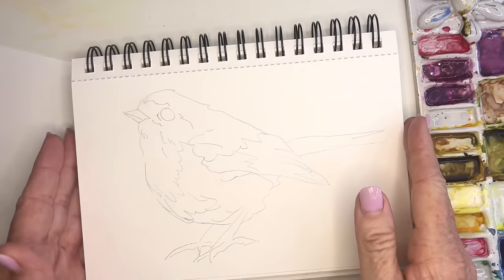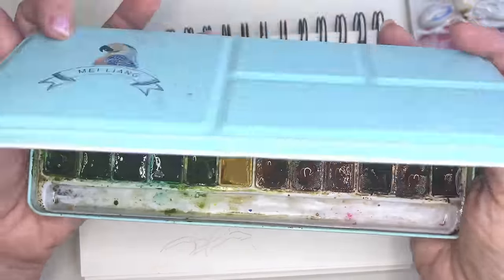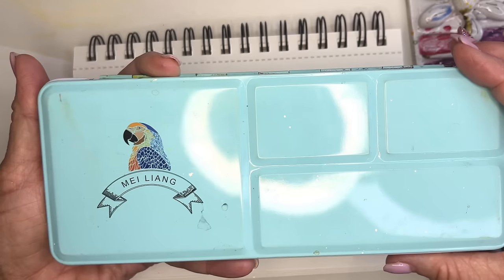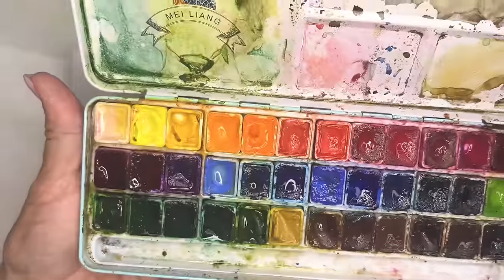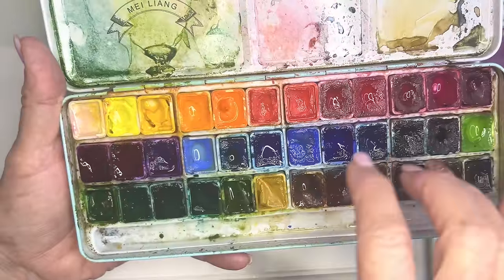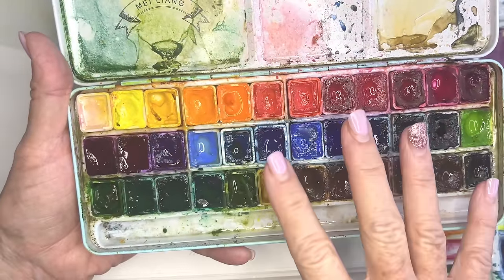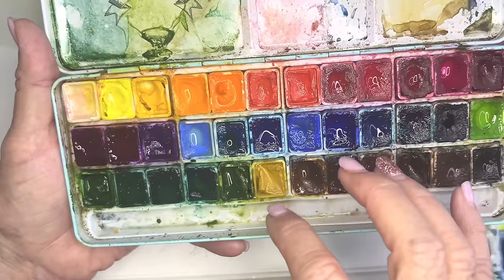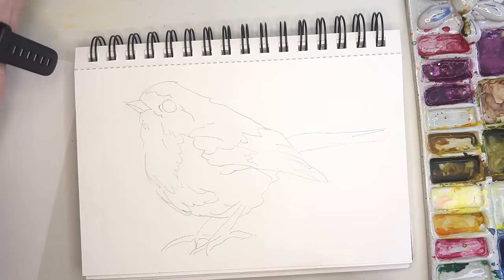They are 140-pound cold pressed. I can't afford to paint with my Winsor & Newtons daily for the amount of painting I'm doing, so I use this My Lang palette which I just love — creamy, vibrant, and they can also be transparent. There's every color here for a lazy painter like me.